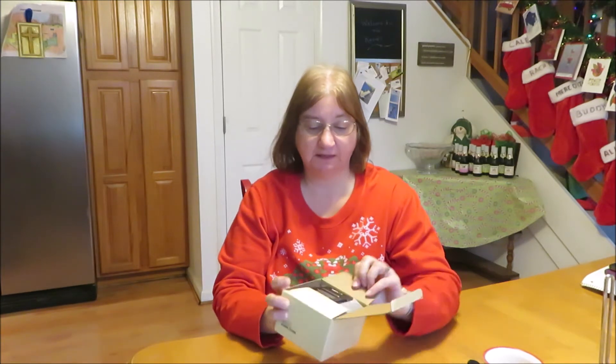This is the LATME alarm clock radio for heavy sleepers with dual alarm. Let's open it up.